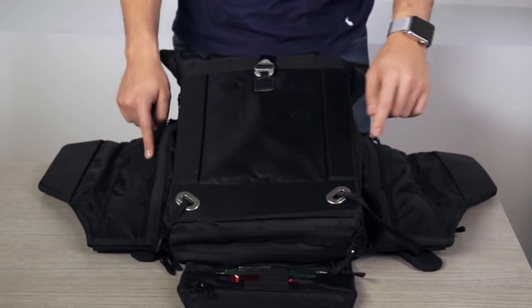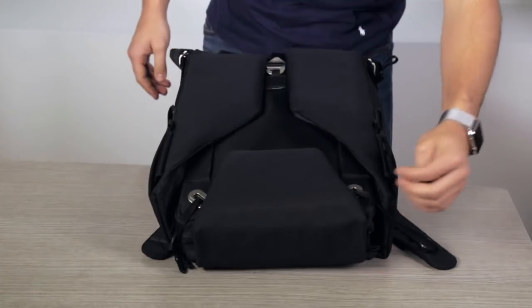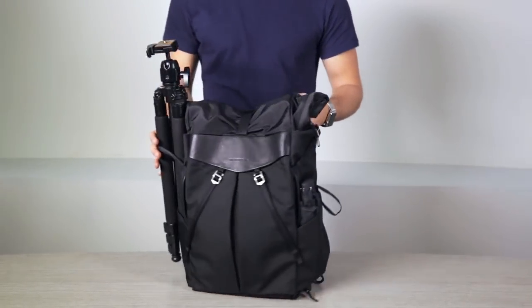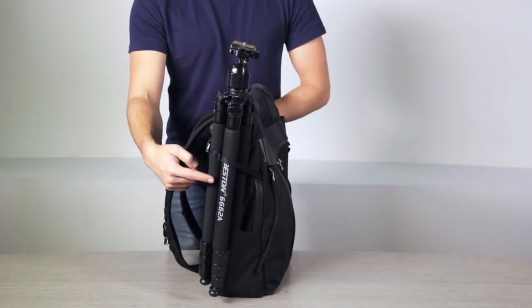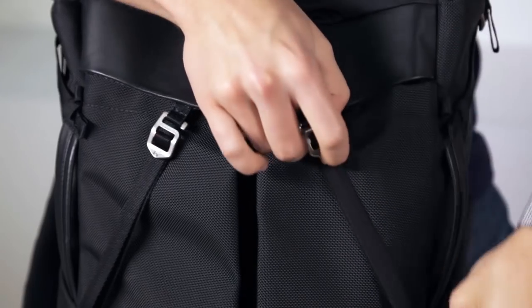The left, right, and bottom pockets are meant for frequently used small items. Placing large items could prevent the flaps from closing. The two side pockets are meant for thin items like an umbrella or a tripod. The two front pockets are meant for larger items such as shoes or a water bottle.